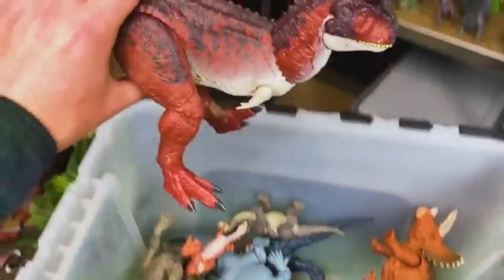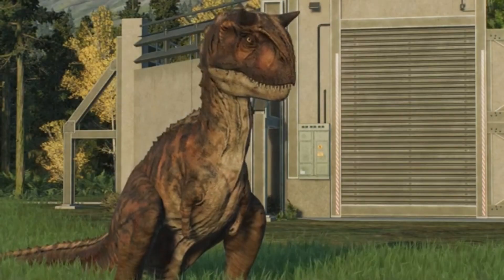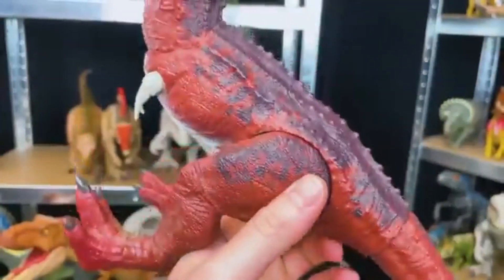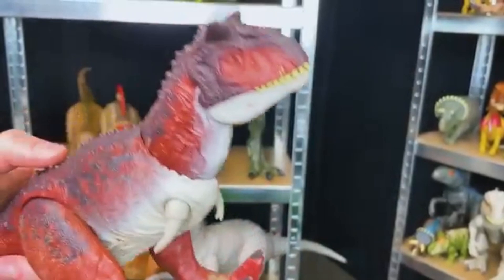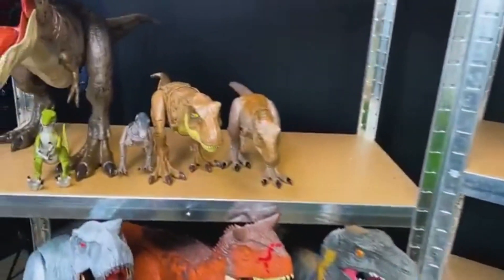Here is another awesome predator and one of my favorites — this is a Carnotaurus with the red and dark purple on the top of its body. This dinosaur also has an action button on its back for the chomping. Let's find a place for this on the shelf, next to these T-Rexes over here.